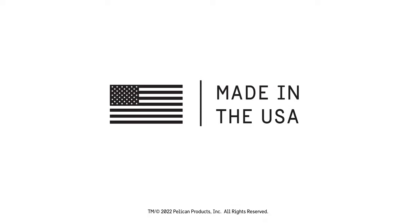True professionals have trusted Pelican since 1976 — guaranteed for life and made in the USA.